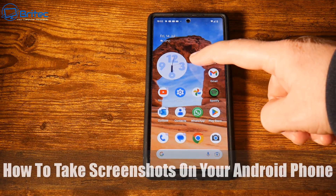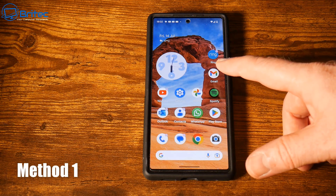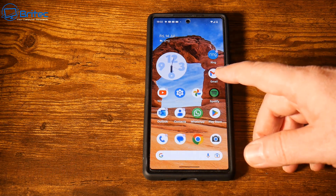Today we're taking a look at how to take screenshots on your Android phone. I'm going to show you a few methods on how to do this, so let's first go with method one.